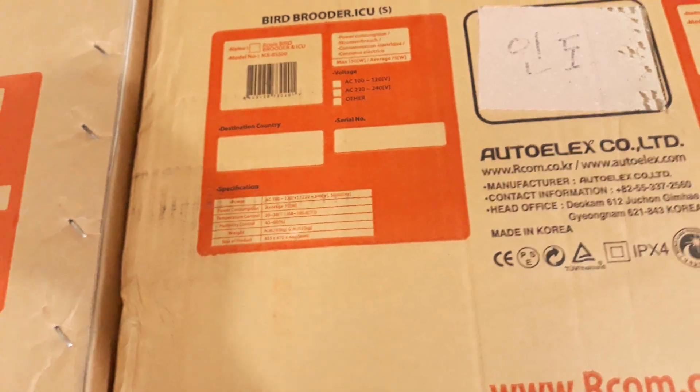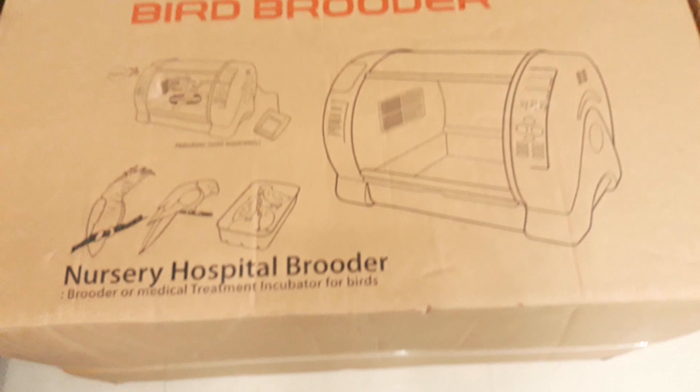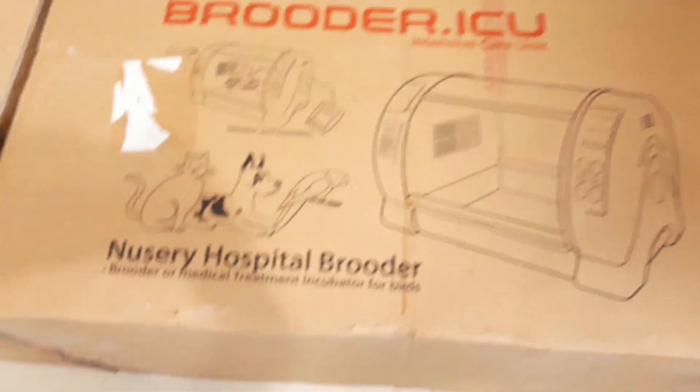Interestingly, the same carton is used for pet brooder as well — one side is printed for bird and if you turn it over it is printed for pets. One box reads 'Bird Brooder ICU' on one side, and the other side reads 'ARCOM Brooder' or 'Bird Brooder'. The other carton shows 'Curadel Pet Brooder' branding on one side and 'ARCOM Bird Brooder' on the other.